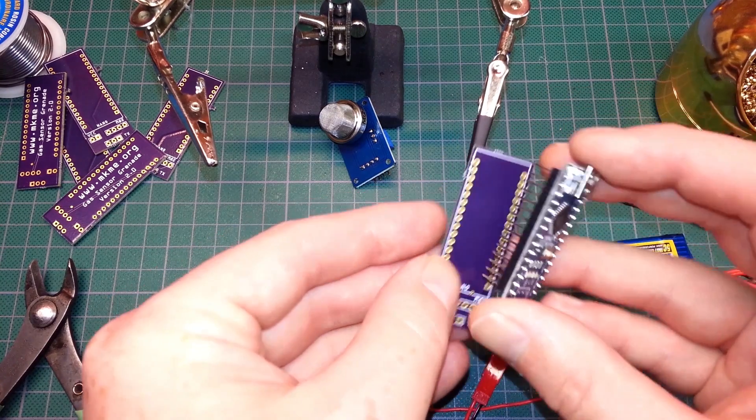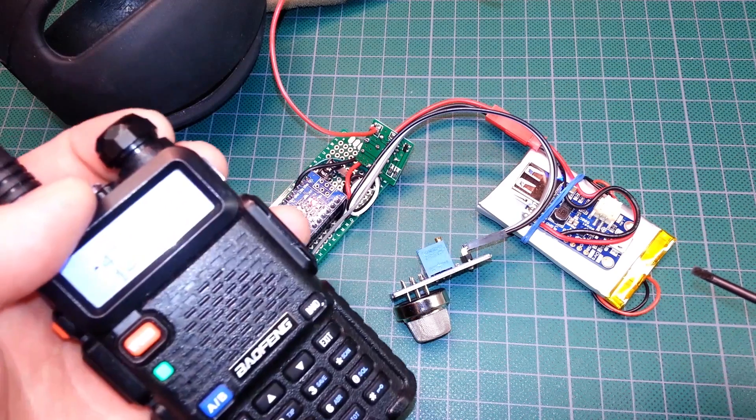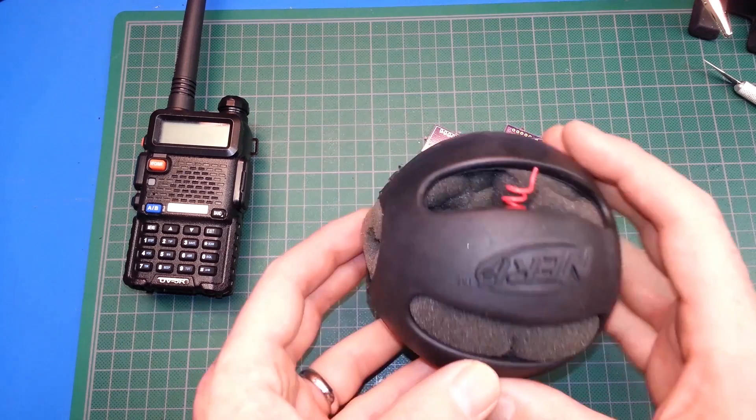I've done multiple videos up until now showcasing how to create the sensor, how to assemble the PCBs, assemble the code, and program the device. Really happy with this thing — it works, it works great and just needs a little bit further to go.